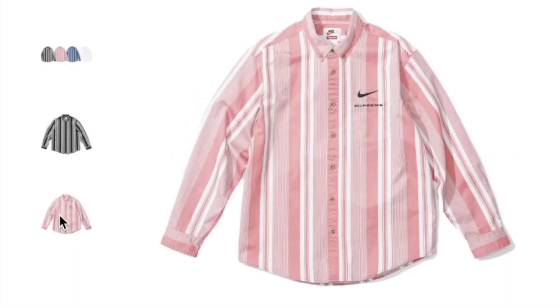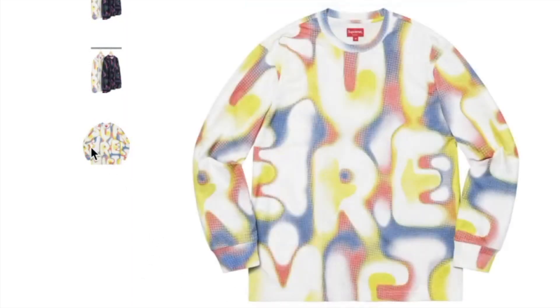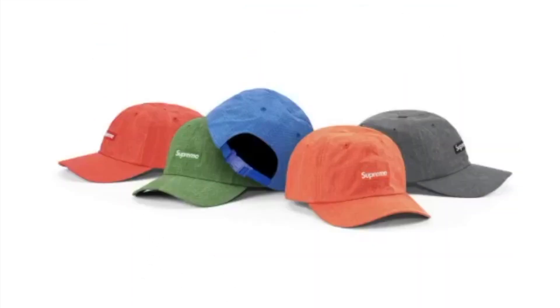On the left-hand side of the chest you have the Nike swoosh and Supreme. This one's the half tone long sleeve cotton jersey top and you have two colors to choose from. This one's the faded ripstop six-panel cap and you have five colors to choose from.